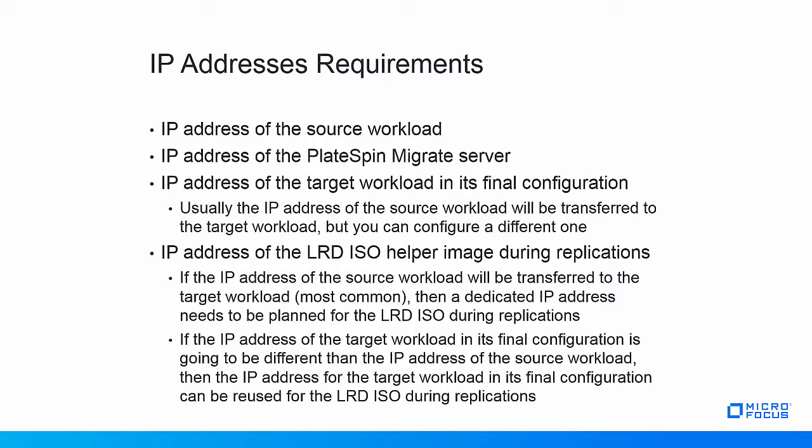There are two scenarios for the LRD ISO IP address. If the IP address of the source workload will be transferred to the target workload in its final configuration, then a dedicated IP address needs to be planned for the LRD ISO during replications. If the IP address of the target workload in its final configuration is going to be different from the source workload's IP address, then you can use the same IP address for the LRD ISO during replications and for the target workload in its final configuration. Note that if DHCP is used in the environment, IP address assignment will mostly be handled automatically for both the LRD ISO during replications and the target workload in its final configuration.